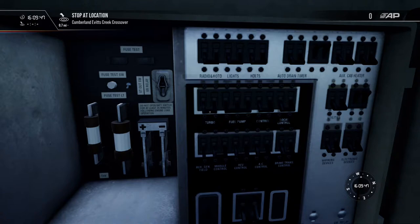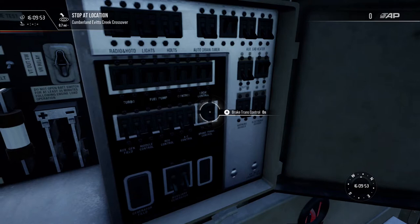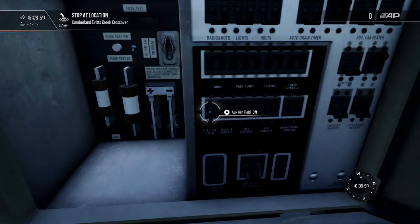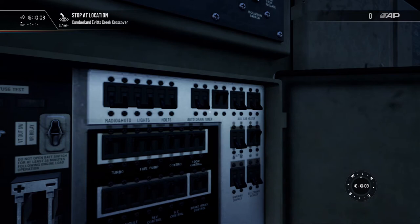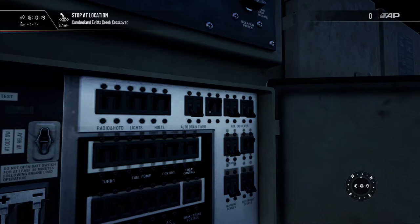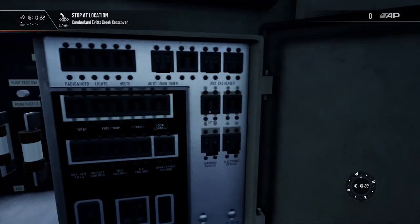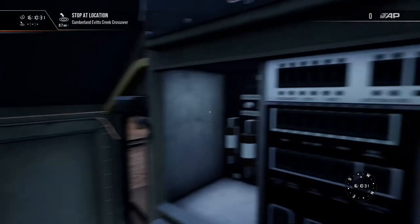We're going to get all these breakers clicked over. These are your fill pumps and your turbos — mostly the things that run the generator and the engine. There are a few other things up here you don't necessarily need, but it's a great idea to get them turned on so you don't have to come back to this cabinet. The radio needs to go on, the lights and headlights, and we'll turn on the electronic devices and the auto drain timer. You can hear the radio came on.